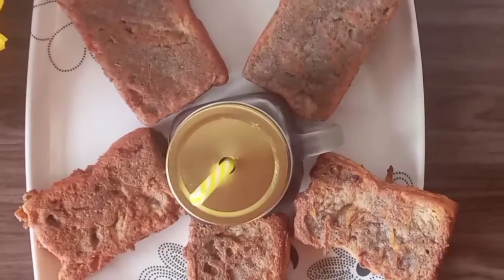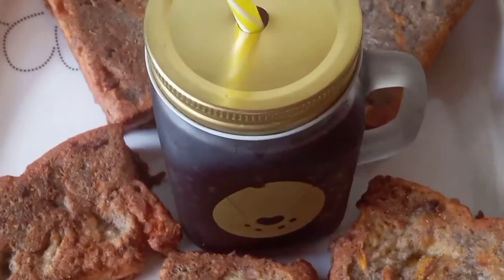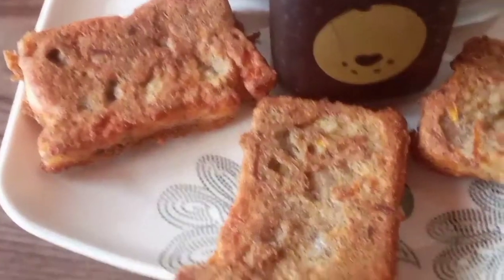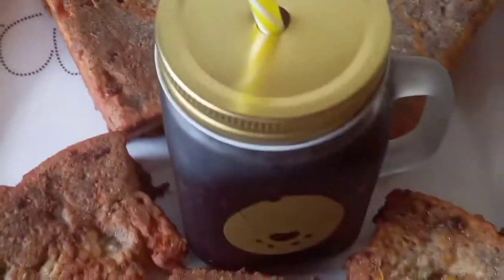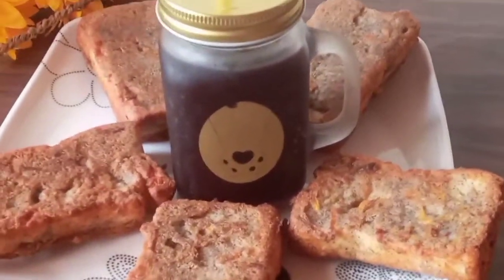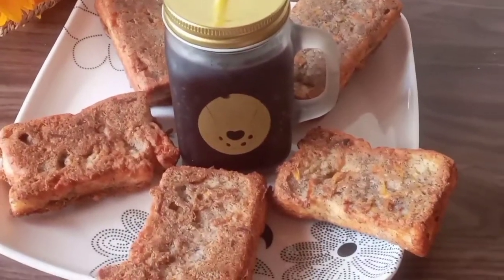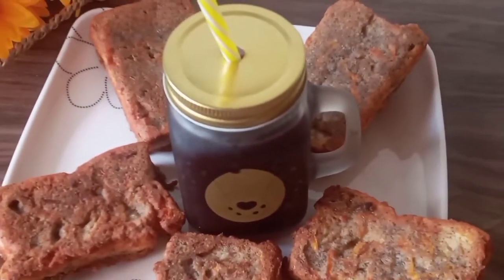My boys had it with some sobolo, what our Nigerian neighbors call zobo drink. You can make this for breakfast or have it as a snack — any which way it goes. I hope you enjoyed today's recipe, please leave a comment down below, give me a thumbs up, and as always, keep blooming!